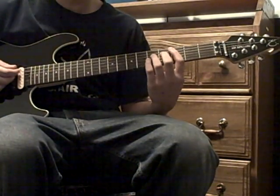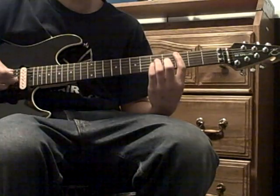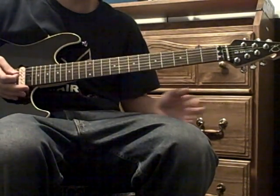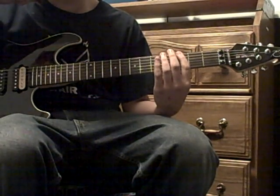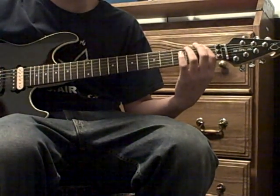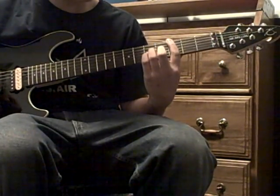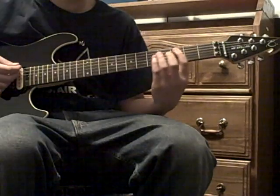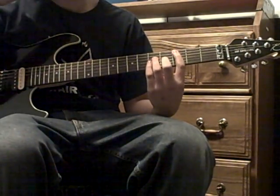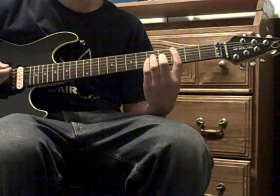Then there's a little bridge part, which is the C power chord with the fifth fret on the G. You hold that and then hit the third fret on the E string, and then the first fret on the E string.